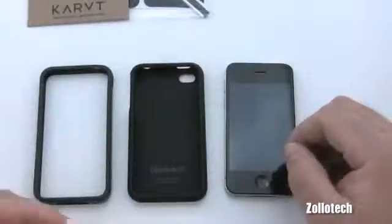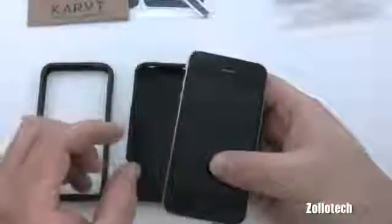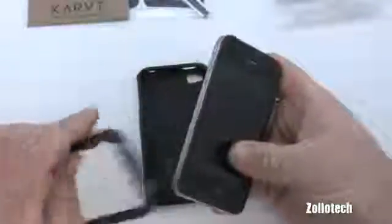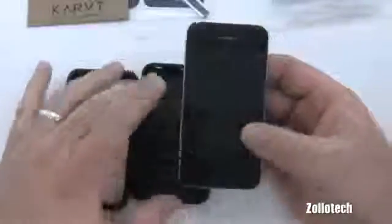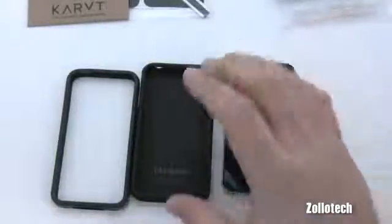There are advantages and disadvantages to each option. If you ask me, I like the skin because you can still see the original design of the phone. For ultimate protection, you can put the skin on the front and back but leave it off the sides, since the skin actually creates a buffer that makes the side buttons harder to press. The downside of a full case is it's rubbery and won't slide easily in your pocket. If you're careful with your phone, a skin alone is fine.